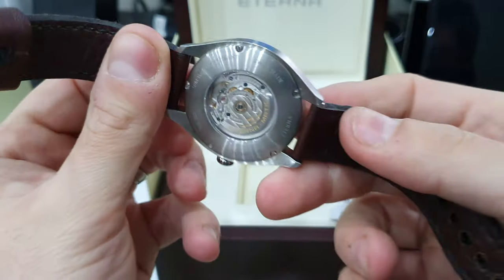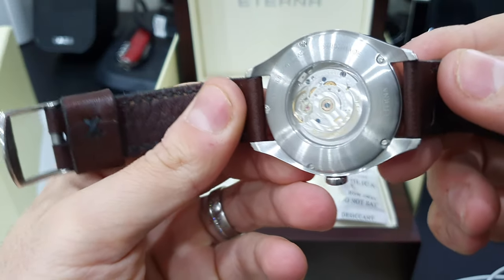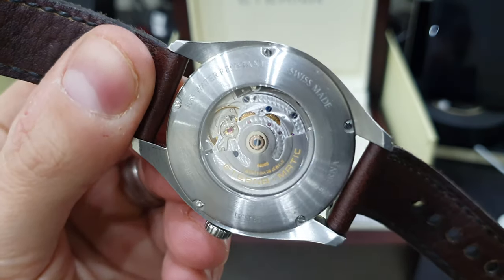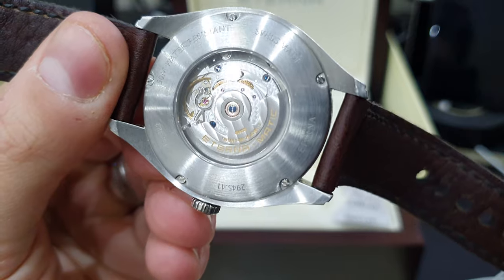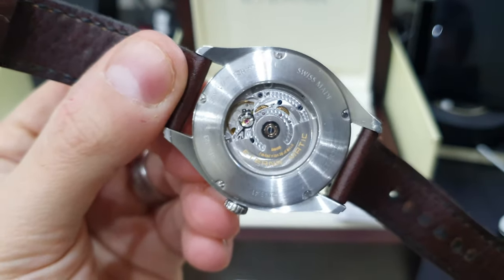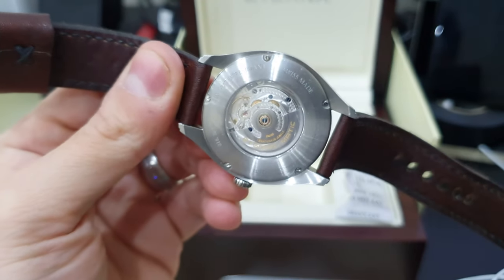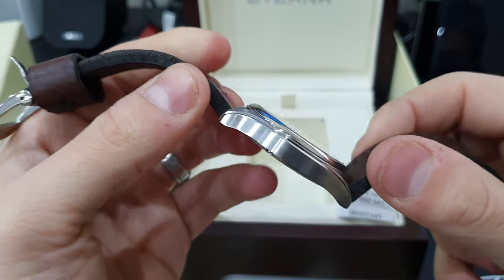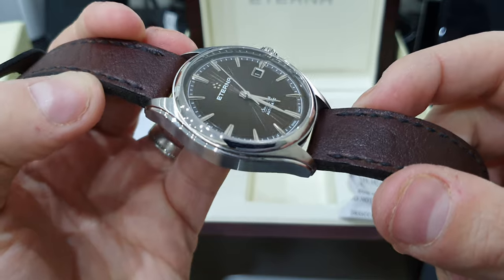It's a really really nice watch with a really nicely finished movement. Obviously with the heritage of the Eterna-Matic, it's all about the little ball bearing. Sellita movements are actually genuinely finished better than the ETA counterparts in my opinion from an aesthetic point of view.